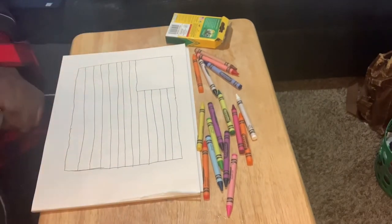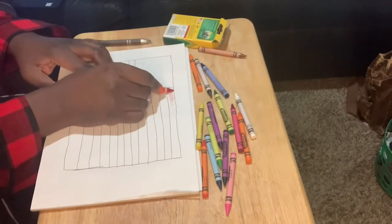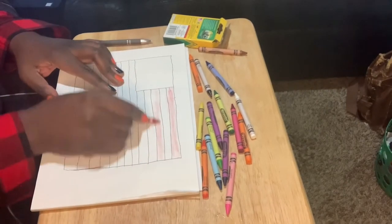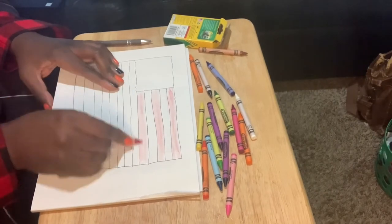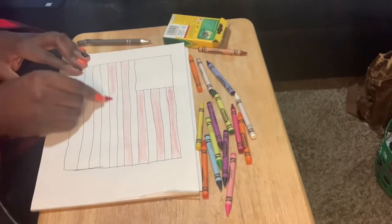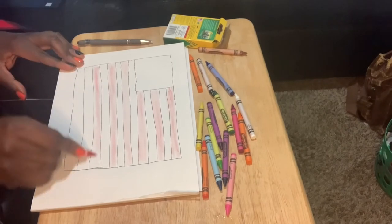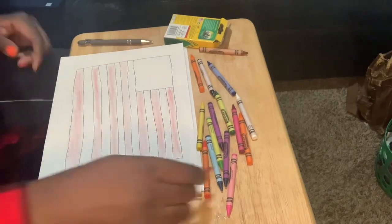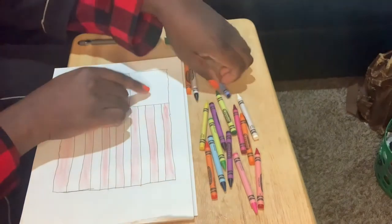There we go. We know we have to fill in the red every other line, so — red, red, red, red, red. This might look better with markers; crayons are so soft. And then the last one. Now we got to color this part blue.